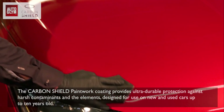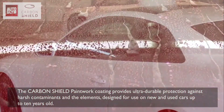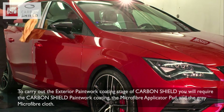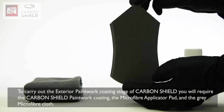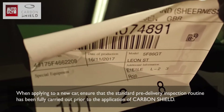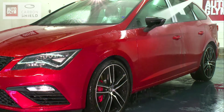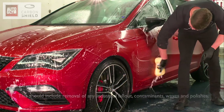The Carbon Shield paintwork coating provides ultra-durable protection against harsh contaminants and the elements, designed for use on new and used cars up to 10 years old. To carry out the exterior paintwork coating stage, you will require the Carbon Shield paintwork coating, the microfibre applicator pad and the grey microfibre cloth. When applying to a new car, ensure that the standard pre-delivery inspection routine has been fully carried out, including removal of any industrial fallout, contaminants, waxes and polishes.